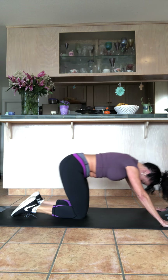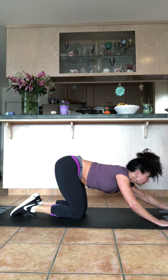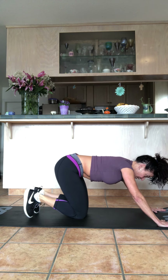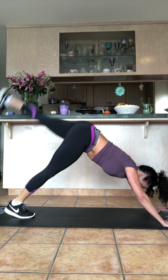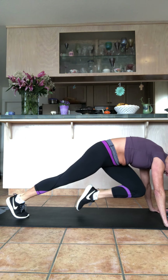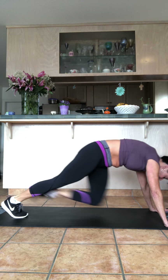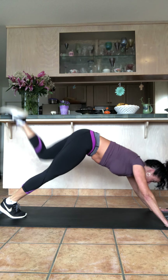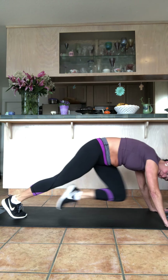Bring it down, stretch, then come up — we're going to switch sides. Curl your toes under, push your hips back, open your chest. Bring the left leg all the way up, then move your body forward and bring the knee in — and again, all the way up, knee in. You should feel this in your obliques and glutes, your arms, chest, shoulders, and upper back muscles.